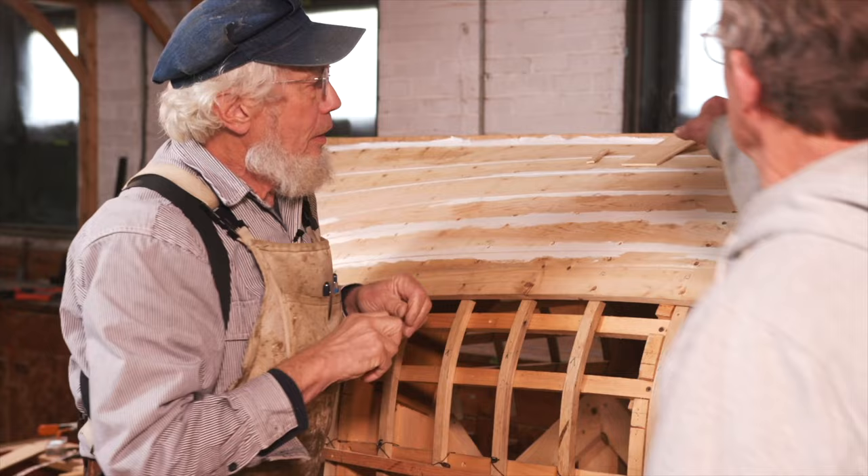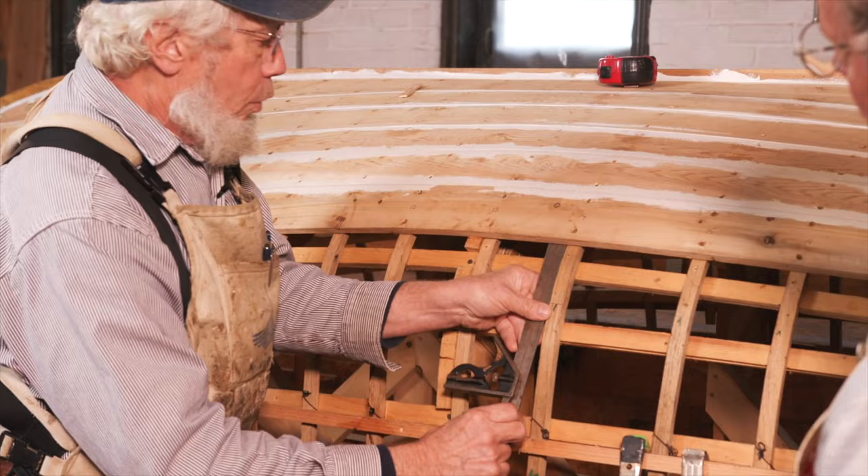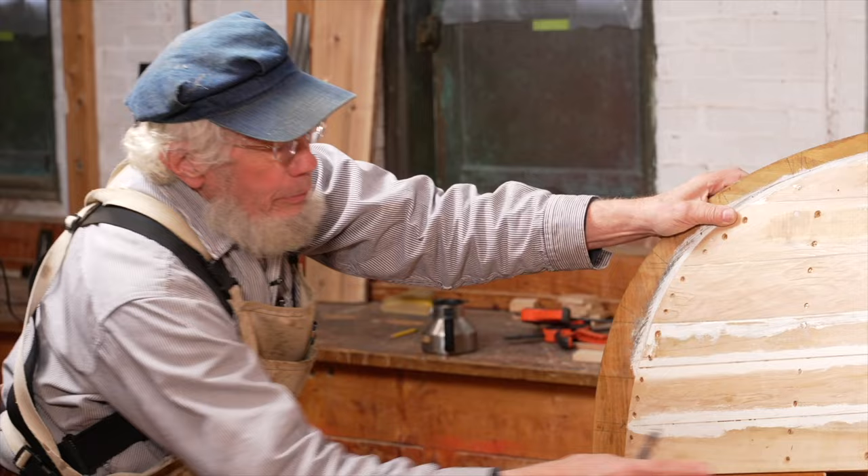We're gonna take our homemade bevel gauge right here — that's where it went — and come right up to our boat. Remember that business with the cord? We have to bring a nice long piece of plywood.